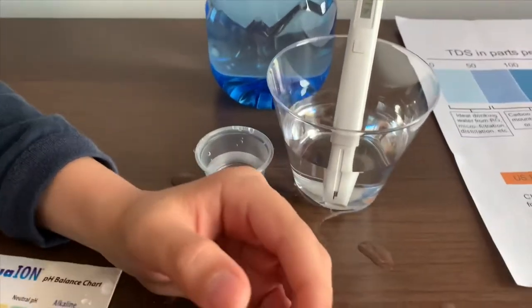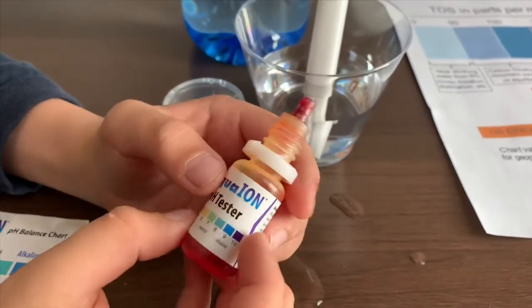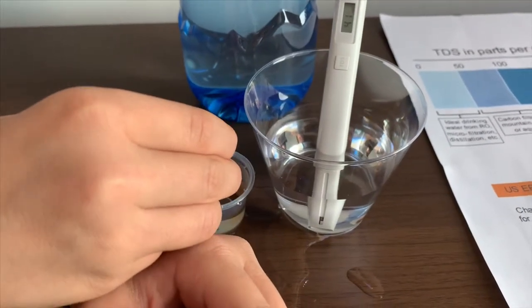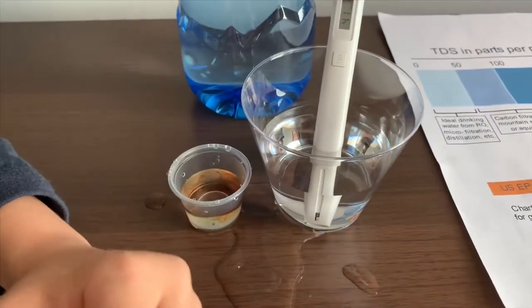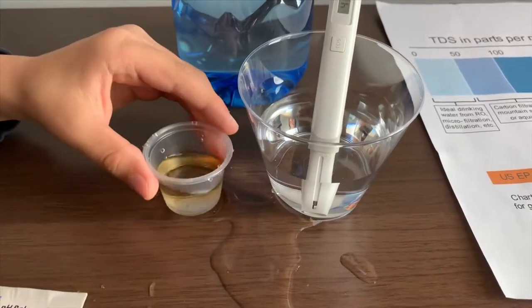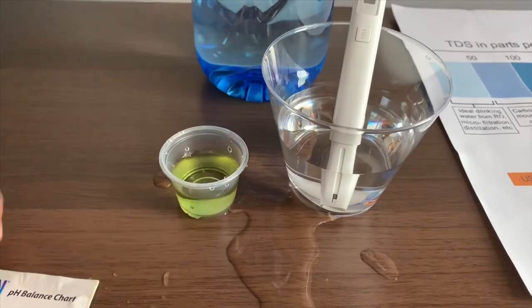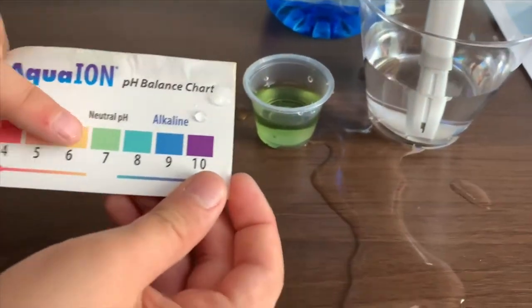If you want to buy this pH tester, check the link down below. Only do two drops. Let's stir it a little. I give this a 7 — this is neutral pH.